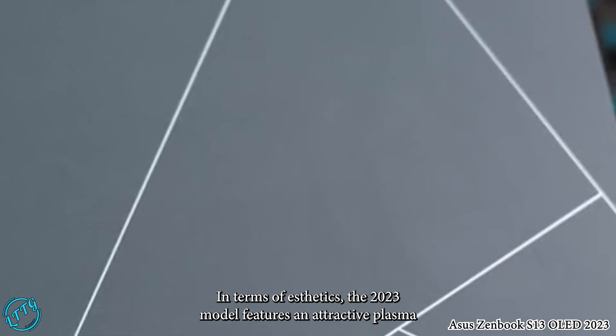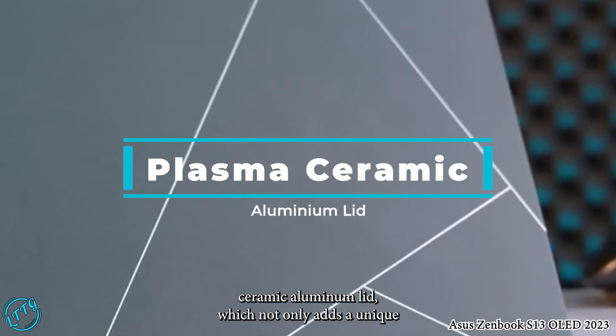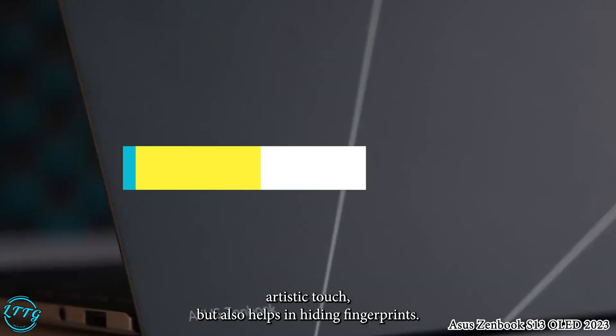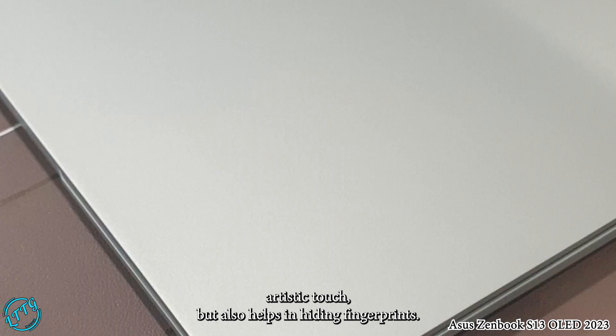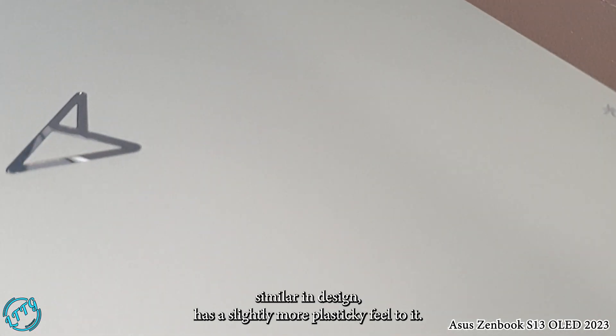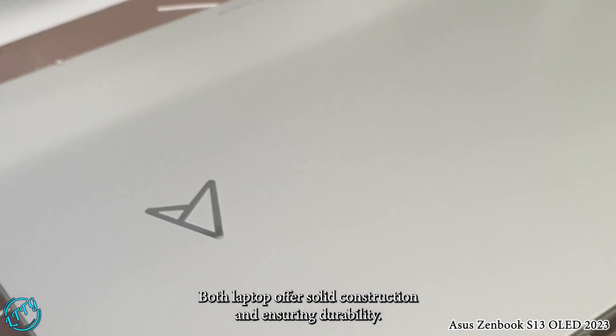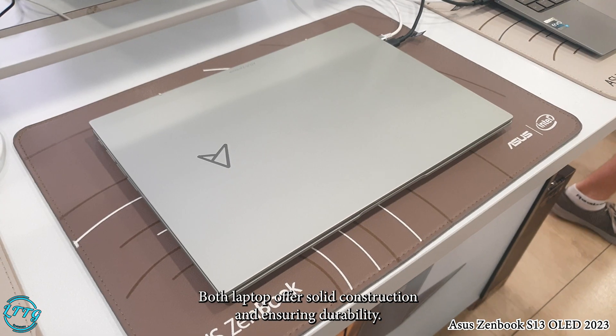In terms of aesthetics, the 2023 model features an attractive plasma ceramic aluminum lid, which not only adds a unique artistic touch but also helps in hiding fingerprints. On the other hand, the 2022 model, while similar in design, has a slightly more plasticky feel to it. Both laptops offer solid lid construction, ensuring durability.